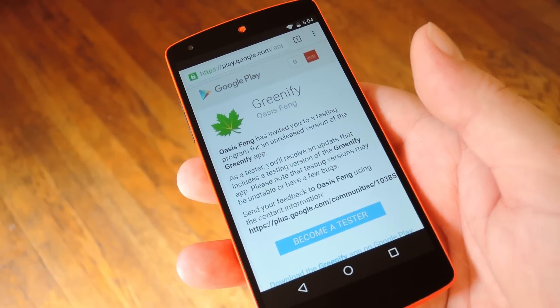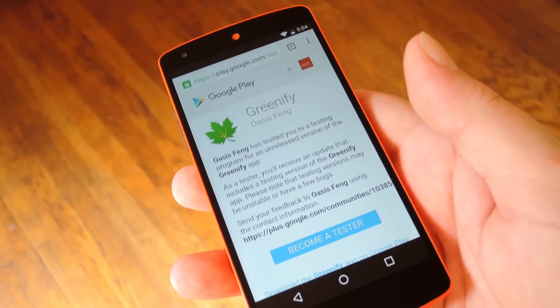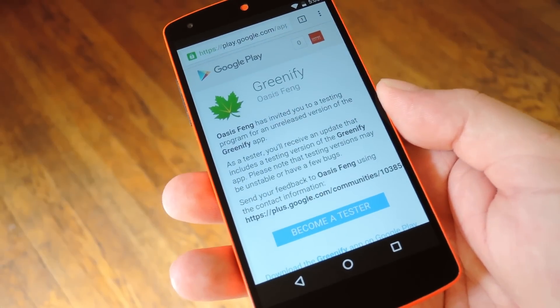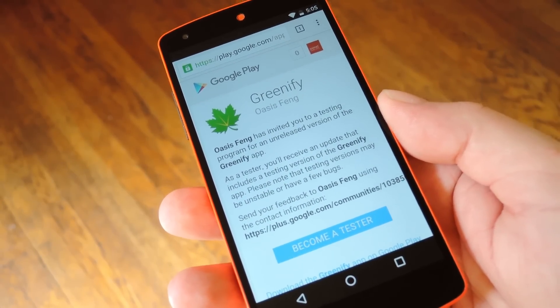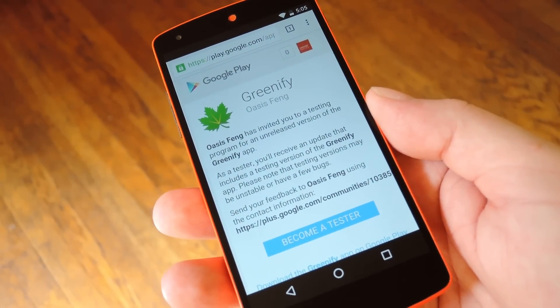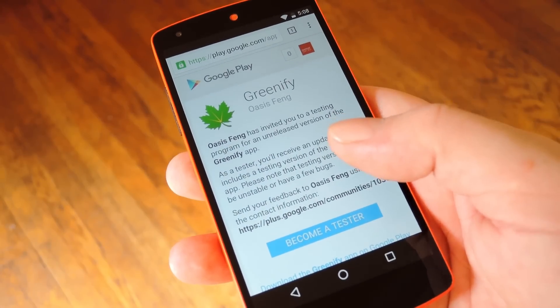Well that's what the developer of Greenify thought, so he created a feature in his popular battery saving app to do just that. To get this going your device will obviously need to be running Android 6.0 Marshmallow, and a second requirement is that you'll need the latest beta version of Greenify since it includes this so-called aggressive Doze feature.